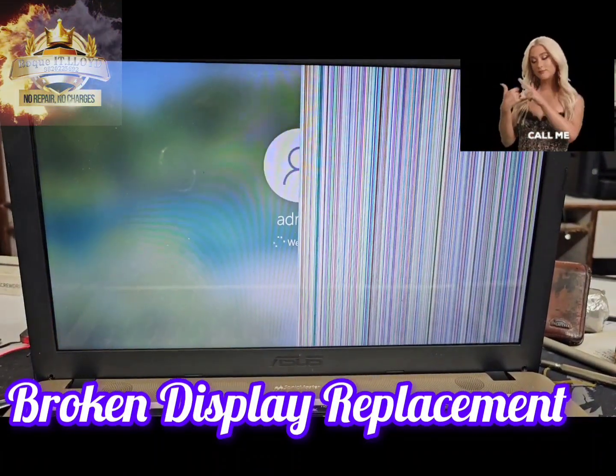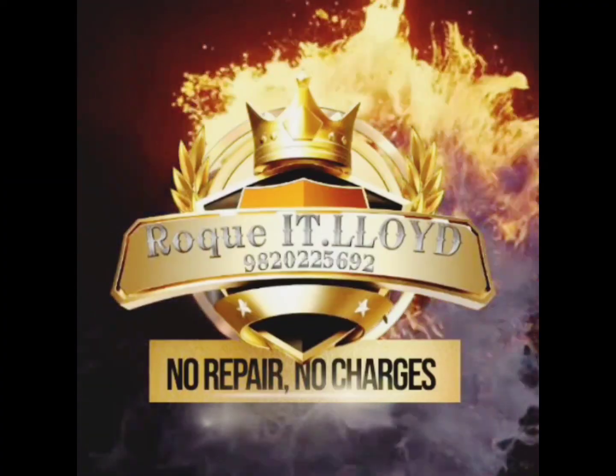This is an Asus coming in for a broken screen replacement. Getting the display panel out of this laptop is a pain — the whole laptop has to be ripped open in order to change the display. Let's roll the intro.